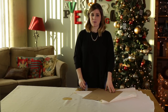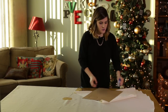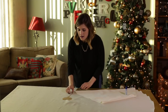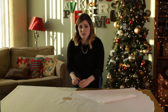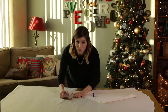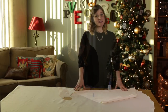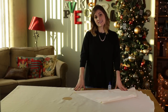For this next step, we're going to use fray check along all the edges of our tree skirt that we just cut. Start by putting a piece of cardboard or paper underneath the tree skirt so the fray check won't seep through to your table. Just put a little bit around the edges where we cut — you don't need a lot because it's a very thin piece of fabric. Let this sit to dry for about 15 to 20 minutes and then you'll be able to move on to the next step.